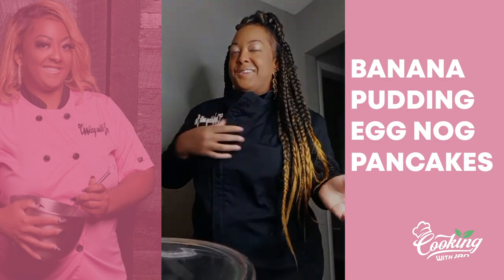Hi guys, my name is Janisha Payne, better known as Cooking with Jan. Today I'm going to walk you guys through how to make a simple dish. This is going to be for Christmas breakfast with a twist. I'm making today banana pudding eggnog pancakes.